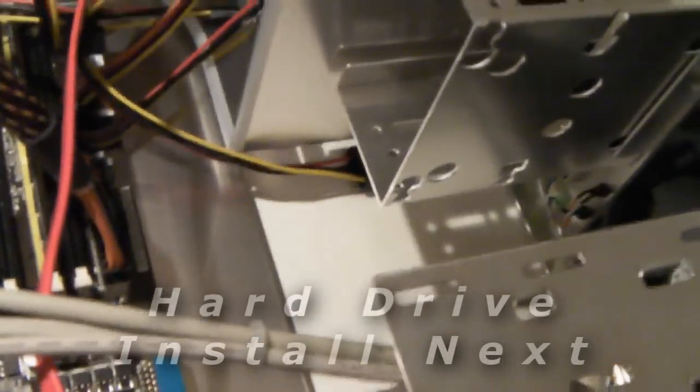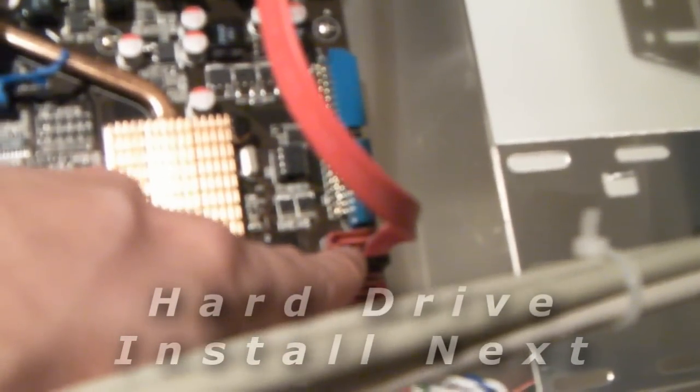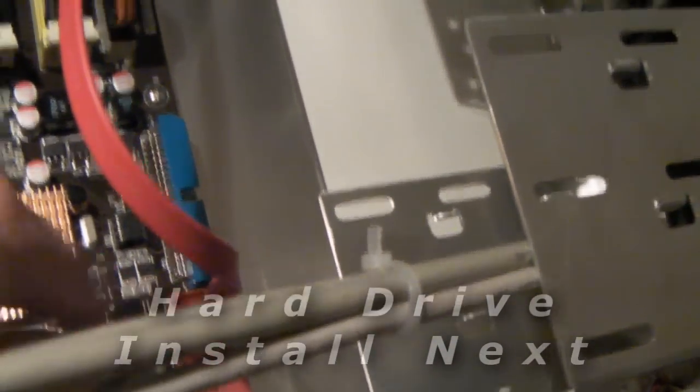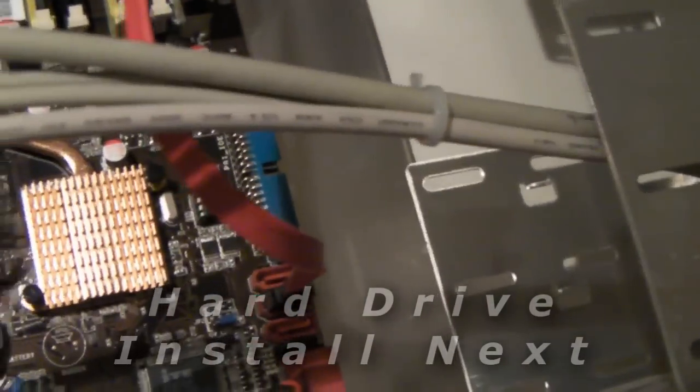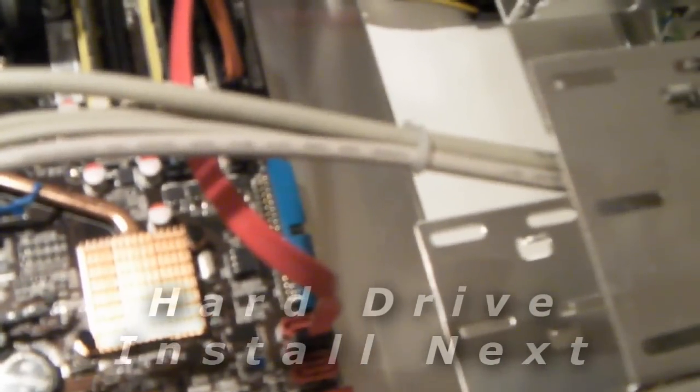Now we're going to do the hard drive. The reason we're putting the CD drive connector into SATA 2 is we want to put the hard drive in SATA 1. I just like to make the hard drive the primary thing and then work down to extra peripherals — so that's why, if you're wondering.